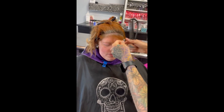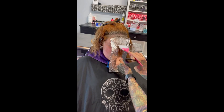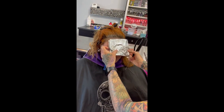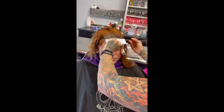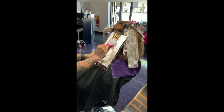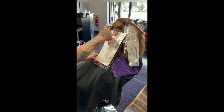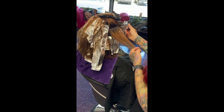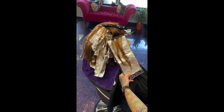Just going ahead and creating that face frame. I do not use the board when I do the face frame — I just place the foil against the person and fold it up. I don't like hair hanging in people's faces. That's something I learned a long time ago in beauty school: never let any hair hang in somebody's face because it's annoying.